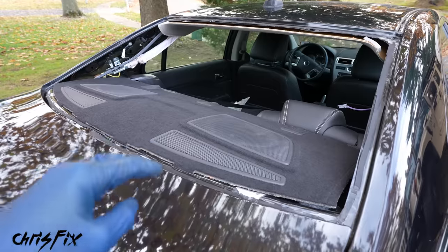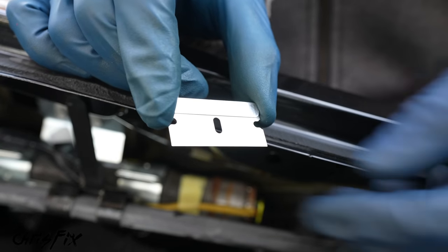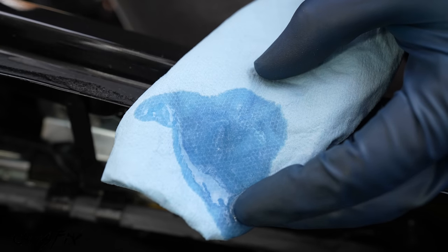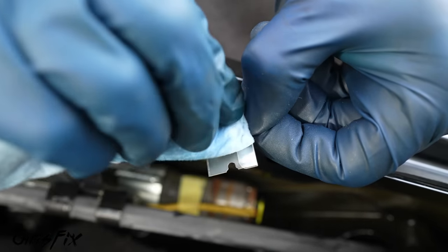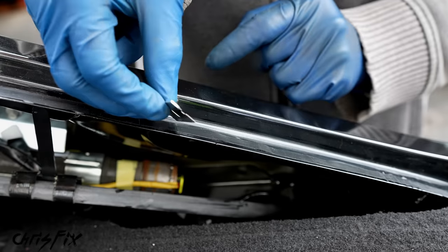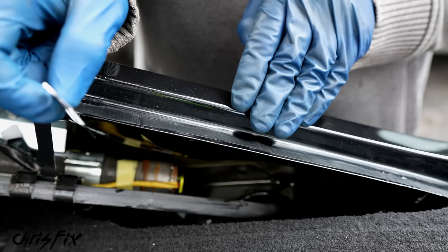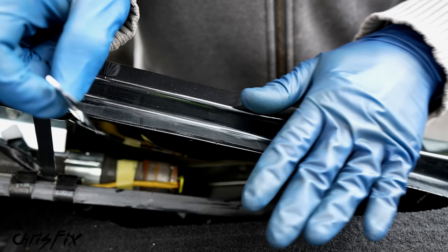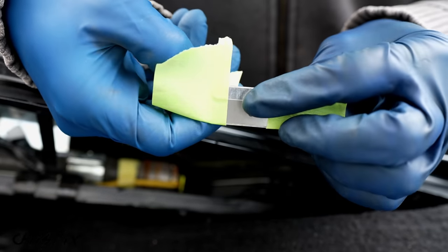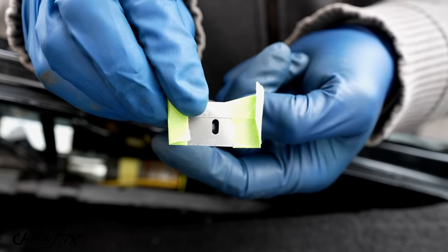Now shave down the thick urethane bead around the entire pinch weld using a brand new razor blade. New razor blades are coated in oil, so clean off all the oils using a towel with isopropyl alcohol — both front and back — so you don't contaminate your fresh urethane. Also, the corners of razors are very sharp and can easily scratch the paint on the pinch weld. To protect the corners, fold tape over each corner — then trim it so it's a smaller profile.